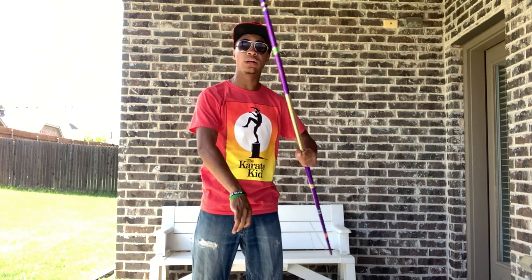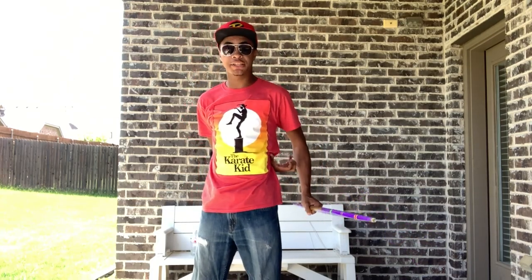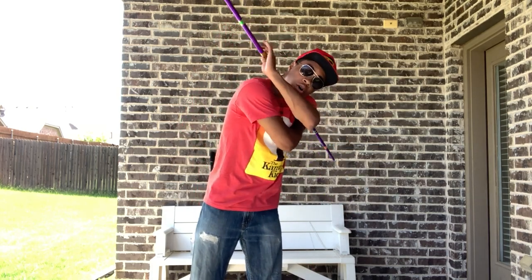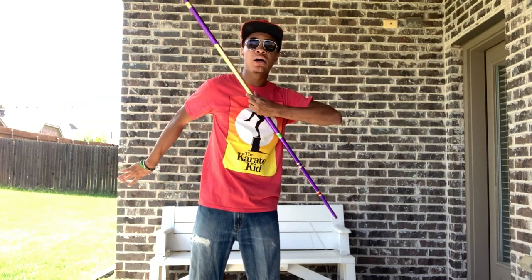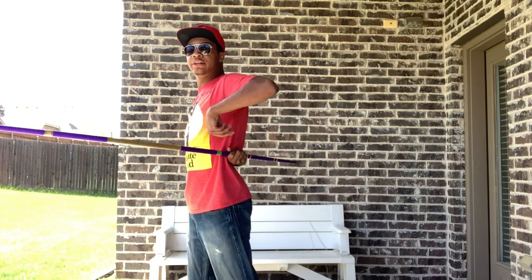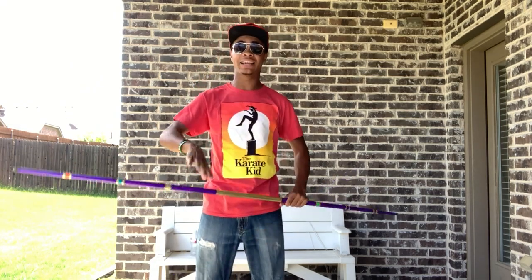Now once you get it rolling and let go, your right hand has to come around behind your back and catch your bow staff from underneath your armpit. Nice and slow: you do your roll, it comes around — my left hand is only guiding it slowly so you can see — my right hand has to come around underneath my armpit and catch right in this area. So it rolls from your right hand to your right hand again.